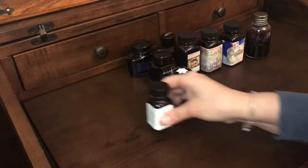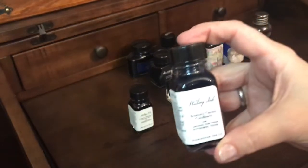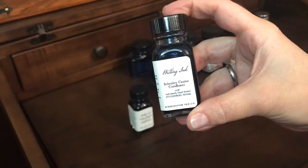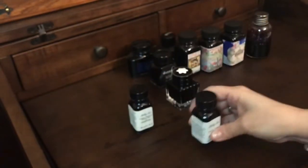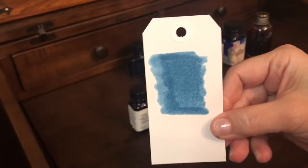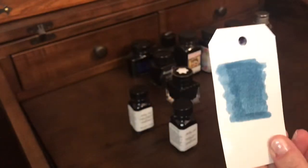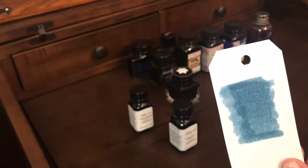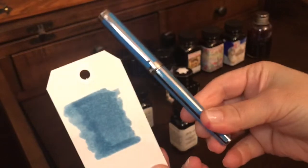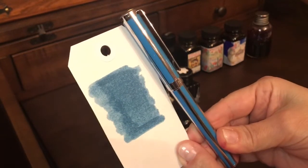Another one from Birmingham Ink is the Shanley Casino Cornflower, again in the 30ml bottle. I like to ink this up with my Sheaffer cornflower blue pen — it matches really well. That one is really nice.